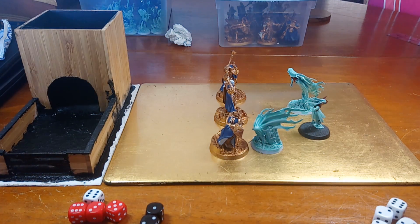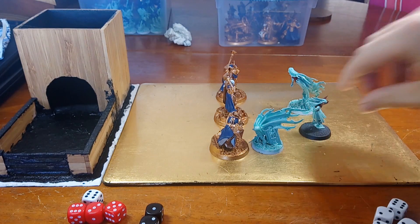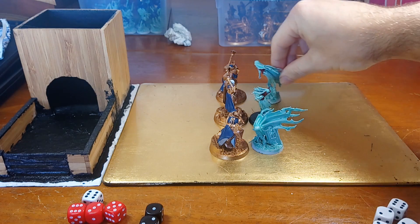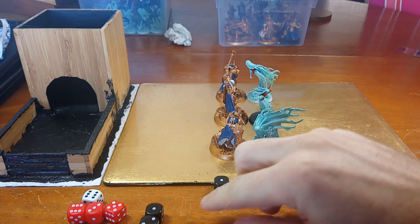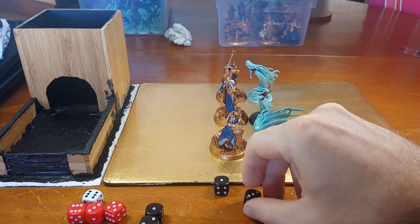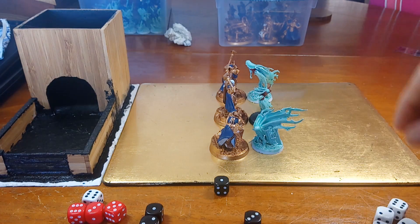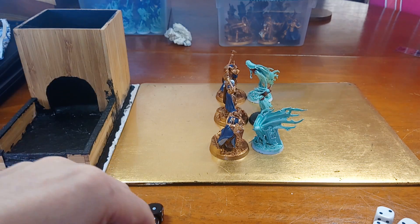Still in the first turn, it's the Banshees' turn to attack. The Tomb Banshee, if within three inches, can pile in — and she is. So we move her into base contact with Anastasia, and the same with the other Banshee. The Tomb Banshee has one attack, and the Maimorne Banshees have one attack. If the Tomb Banshee rolls a six, it gets d3 mortal wounds, so we use a separate dice for that. Both looking for a four-plus to hit — neither successful. So no wounds for the Sequitors this time.